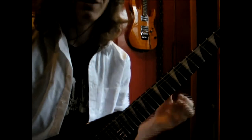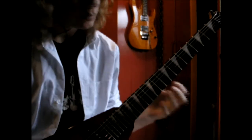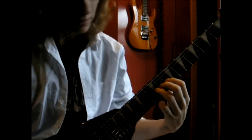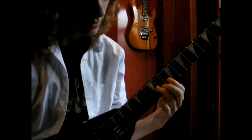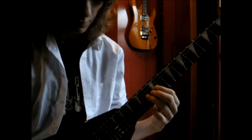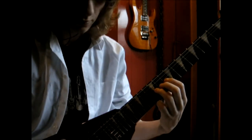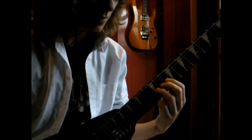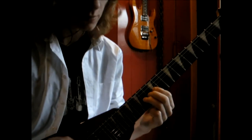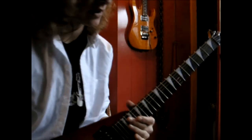Something to practice your bends is very easy because when you bend the 12th fret like this, you actually bend it so it sounds like the 14th fret. A way to practice your bends is listen to the 14th fret, go two frets lower and then bend it till it sounds the same as the note before. That's the best way to practice your bends.